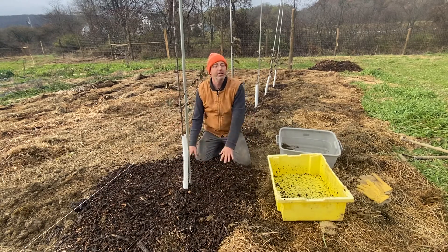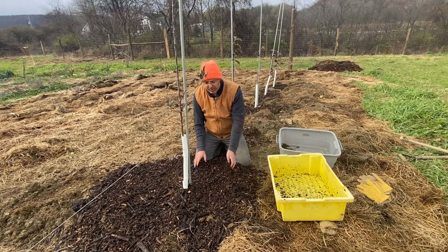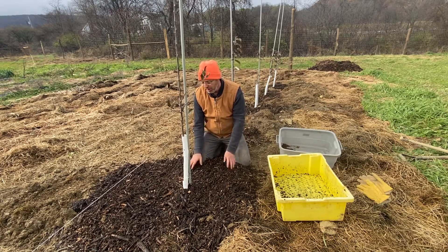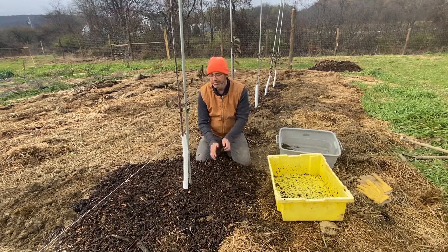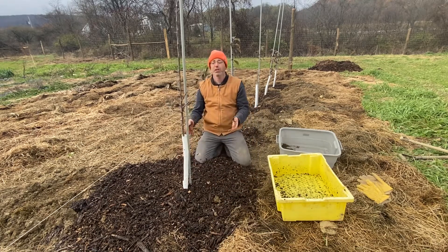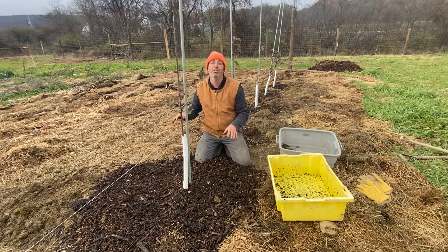We're going to recommend a yearly reapplication of bark mulch and wood chips. Basically, this is a combination of hardwood and softwood chips and bark — we don't want to do straight-up softwood, but a mixture of softwood and hardwood is great. Now this looks beautiful, but really the key here is giving this tree the fungal environment that it needs to do its best work in the coming years ahead.